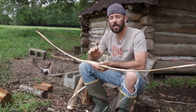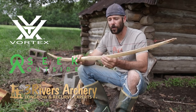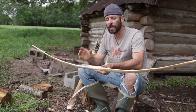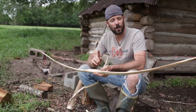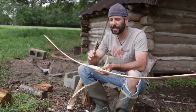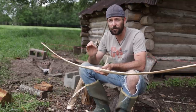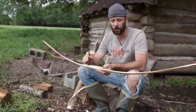In this video we're going to continue working on our American Elm Flat Bow — the bow that we took from a green live tree to a finished bow in less than 24 hours. In that video I said I was going to take it one step farther and try to fire harden this thing to make it even better. So that's what this video is all about. But before we get started, I want to talk briefly about why you might want to fire harden these bows.